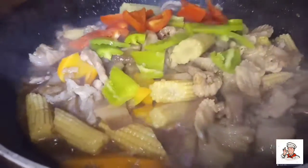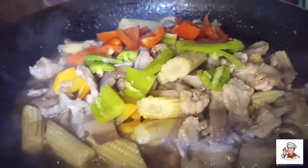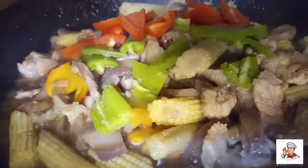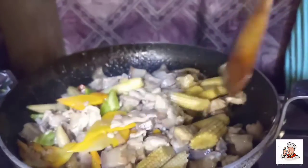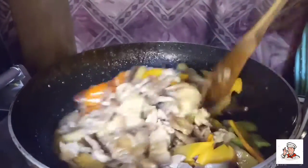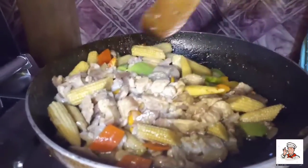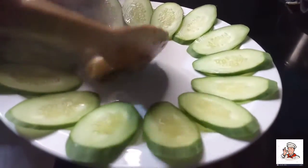We're going to add the bell pepper. Stir fry. Let's make our stir-fried pork with young corn.